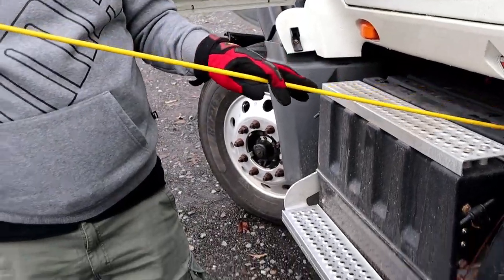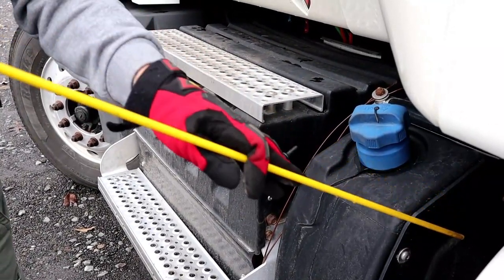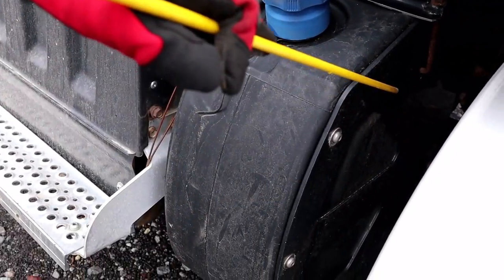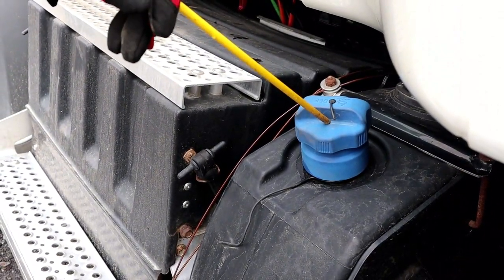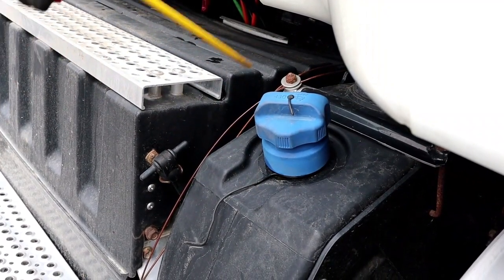Then we're going to come to our DEF tank, which is properly mounted and secure. The tank is not chipped, cracked, or broken. The bracket is not bent, cracked, or broken, and it has all its hardware. The cap on the tank is not chipped, cracked, or broken. It also has a rubber seal on the inside, which is not cut, torn, or dry rotted, and there are no signs of leaks.